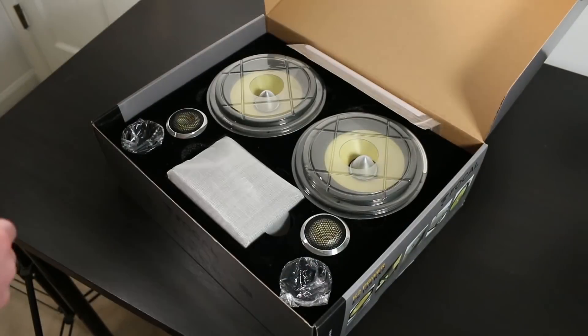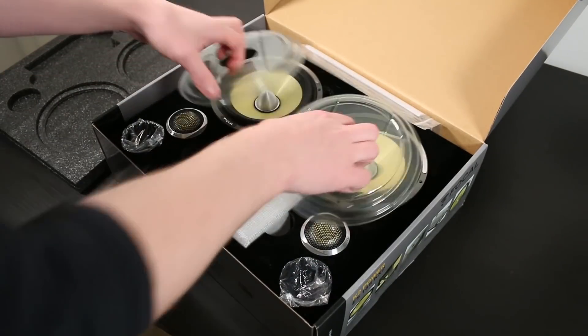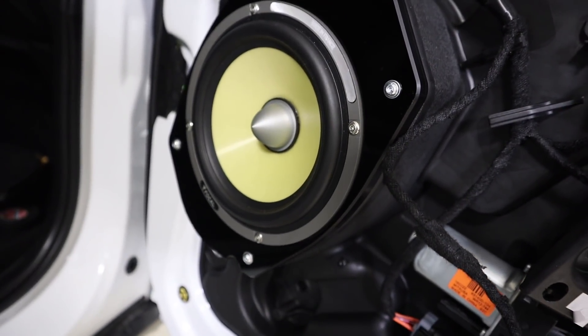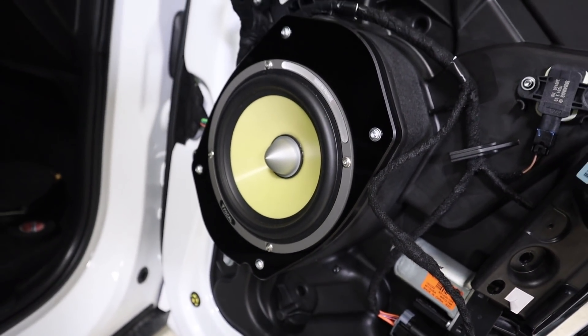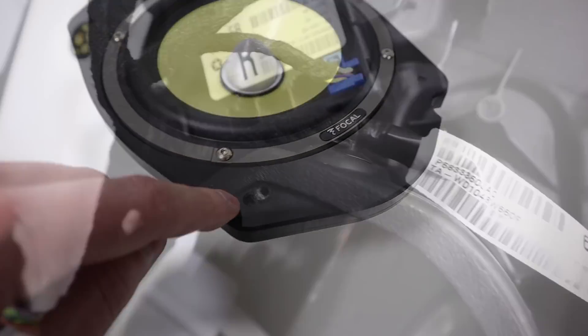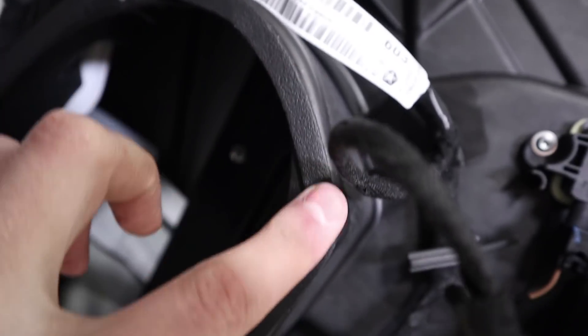So you want to improve your audio system and install new speakers into your vehicle, but unfortunately the new speakers aren't going to fit the stock mounting position. So that means we're going to have to make speaker adapters. The perfect custom-made adapters will not only allow us to mount our new speaker, but they're going to be strong and incorporate vehicle design features that will allow us to achieve optimal sound quality.